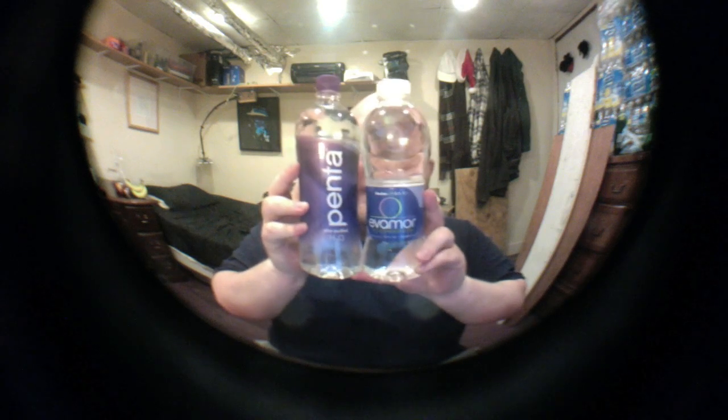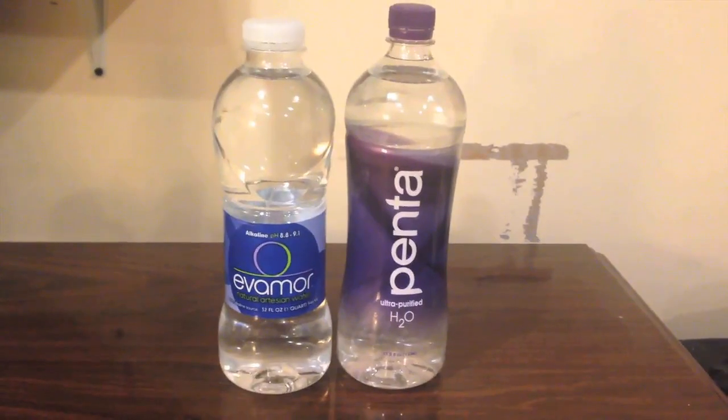They're both similar sizes, and they were both from Whole Foods. Evamore was $1.39 and Penta was $2.29. They're both similar sizes and similar shapes. I think the designs of the bottles are pretty equal to me — they both look just average, nothing that sticks out.